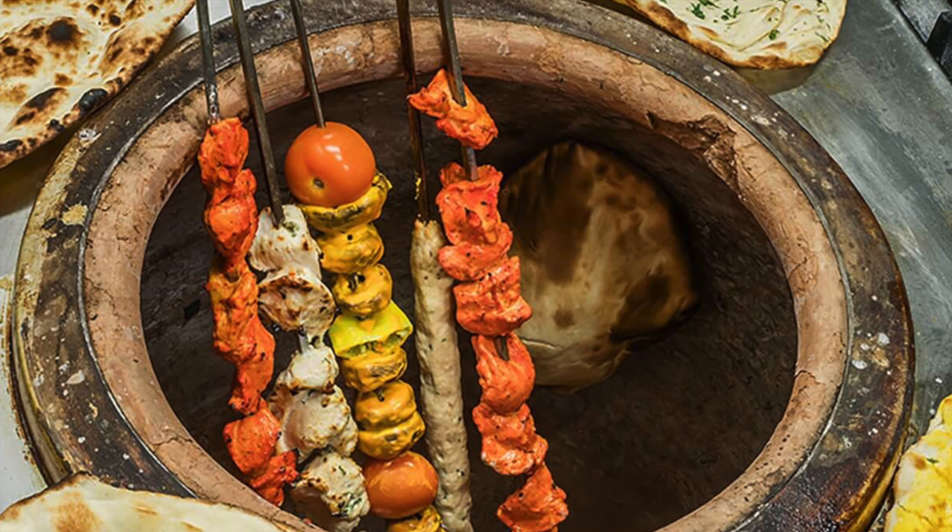A traditional tandoor is a clay pot that is buried into the soil, and the heat is generated by burning coal in it. Modern day tandoors still have a clay pot inside a metal container. This particular tandoor I have bought has a metal lid and two side tables which are detachable. If you watch closely, you can see the interior, which is made up of clay.